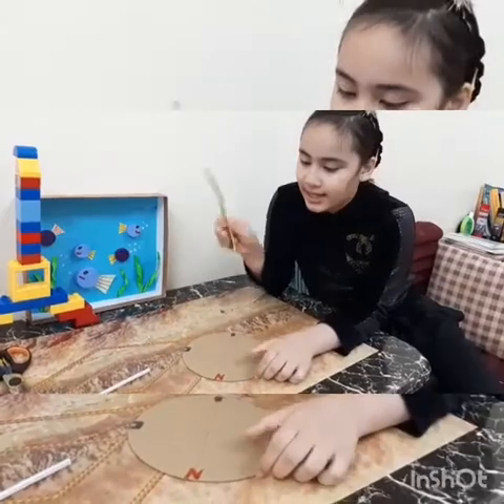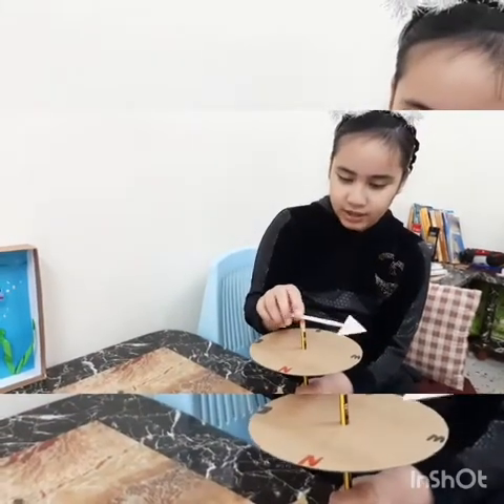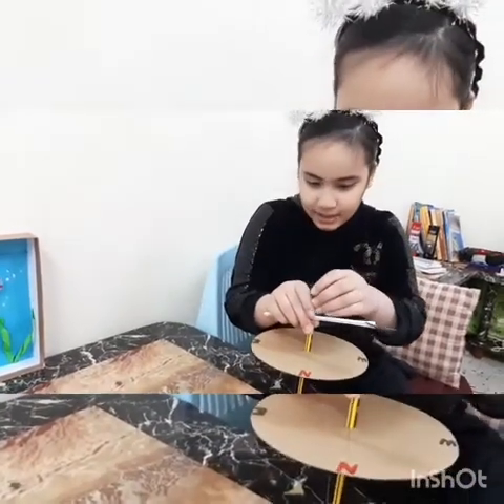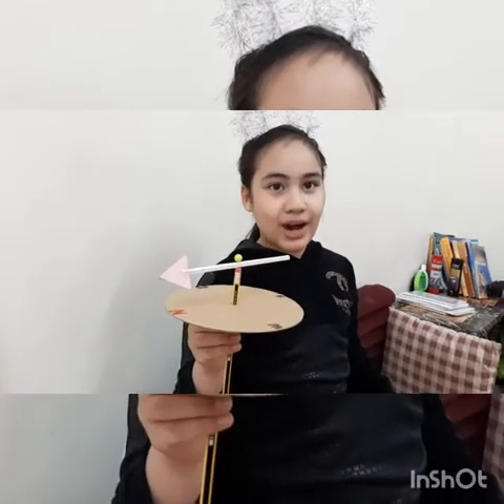Now take a pencil and make a hole in the middle. Now I finished to put the pencil inside. Now take the arrow and put it here. Now take the pen and put it here. Now push the pen down the base. Now I finished.